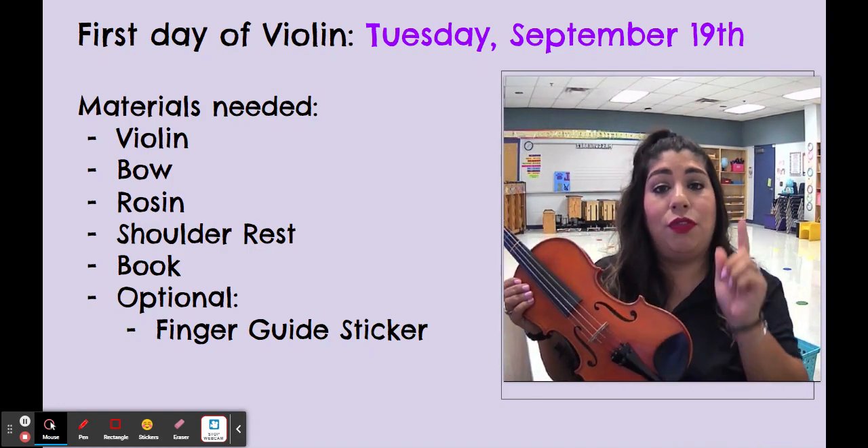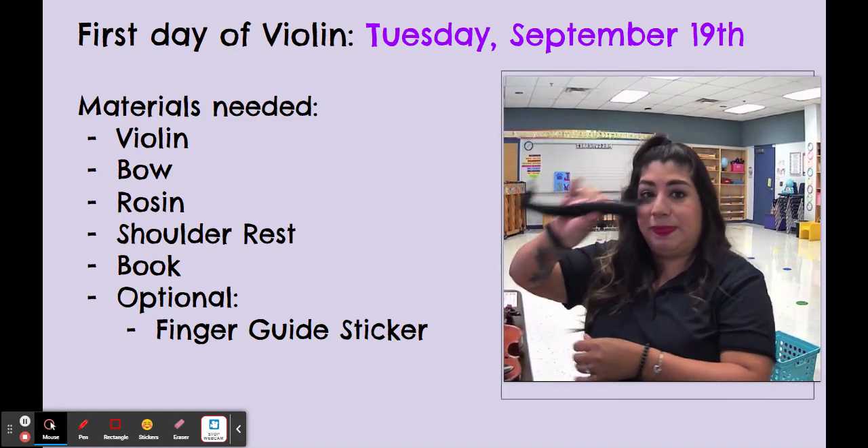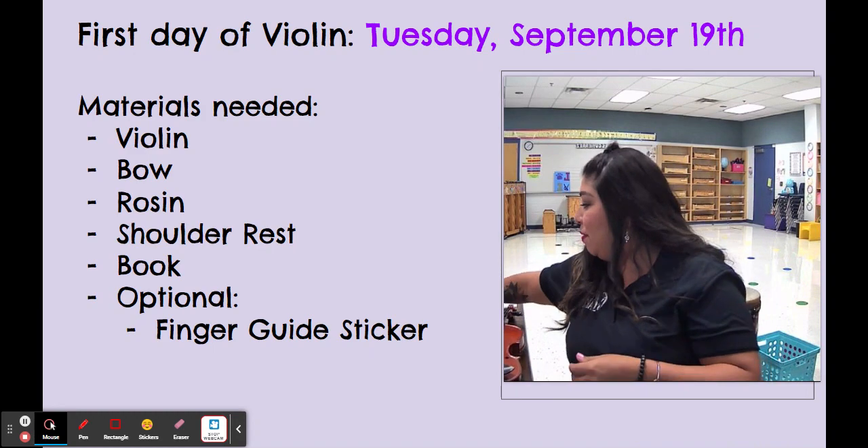So the main things that you need for Tuesday, September 19th are your violin, your shoulder rest, and your bow. That is all that you will need by Tuesday.